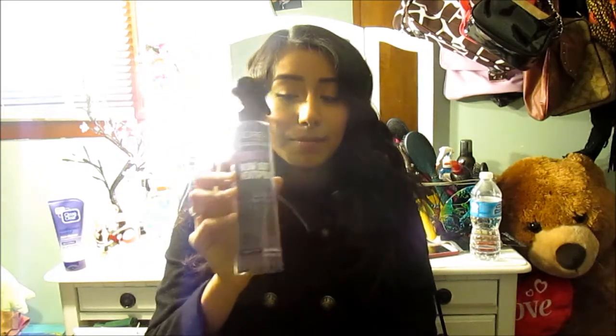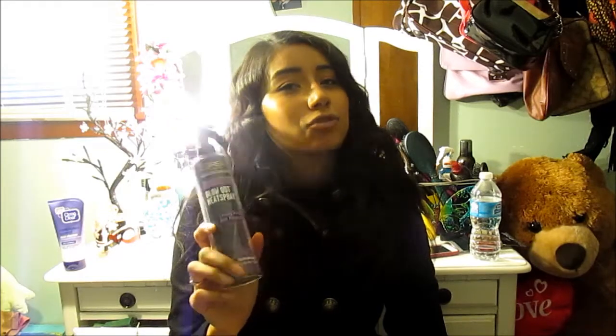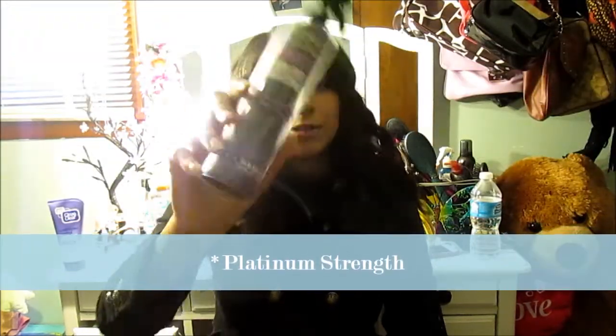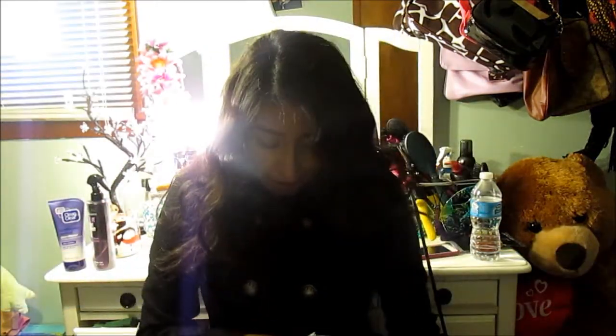I've been using it and I think it's awesome. Then I saw something new — it is called the Boosted Blowout Heat Spray from L'Oreal Paris. The packaging is freaking cute and I did need a heat protectant. The one I've been using has hairspray in it and it's not my first choice as a regular heat protectant. I decided I'll try this one and I'll let you guys know how it goes.